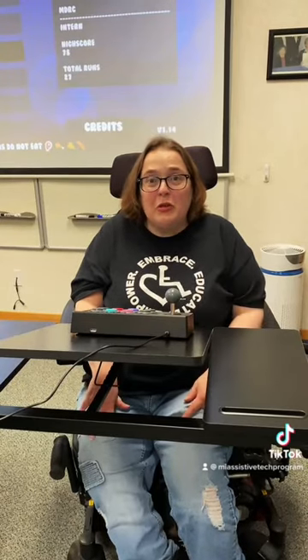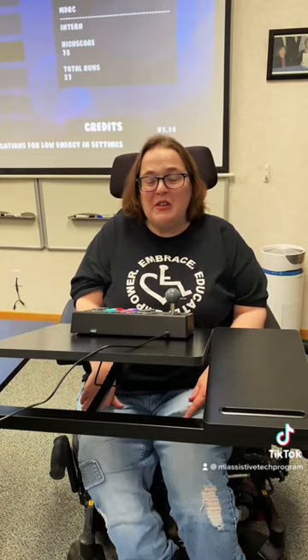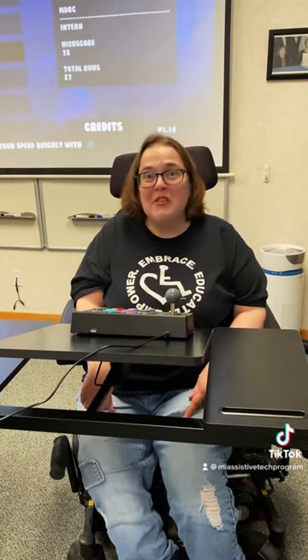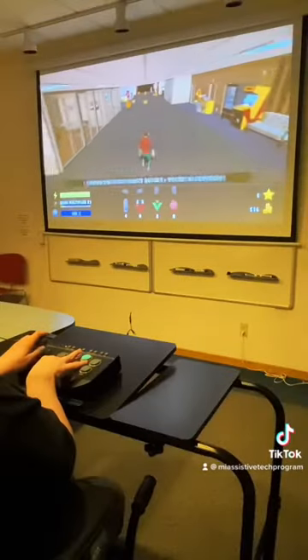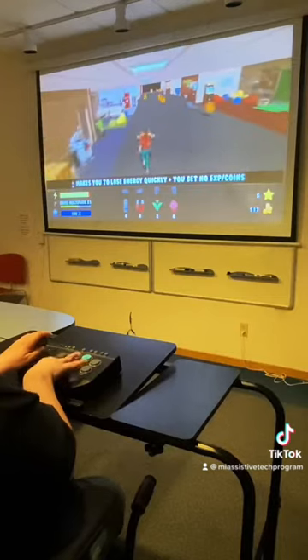Today we're trying out the controller with a game called Office Run. This is a free game we found online that involves running, avoiding, and jumping over obstacles, so it's a good way to test out the different features of the controller. Laura is shown using the PXN controller with Office Run on screen.